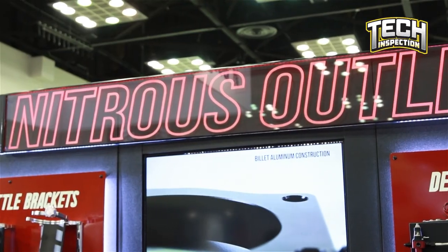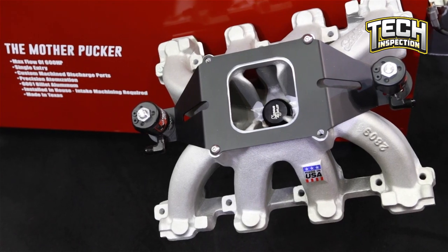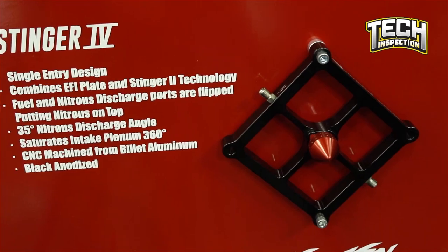Going off that, with all these different products available, why is a plate system such a good product for someone with a street strip car? In the EFI world, it's going to be a little different than a 4,150 or 4,500 style flange. For a late model GM — the LS platform — and late model Hemi and late model Ford EFI applications, we have an EFI plate that distributes nitrous across the intake track, saturates the intake charge, and lets the motor pull the discharge in.